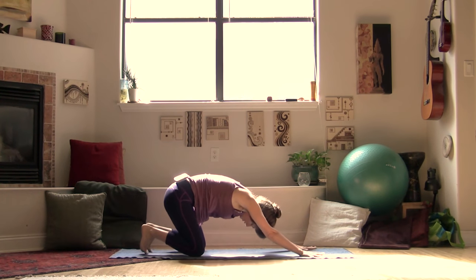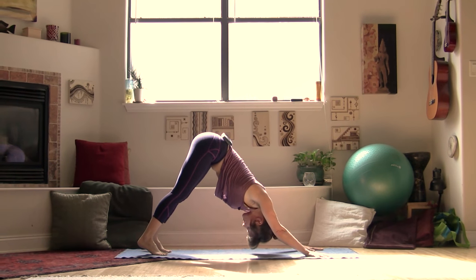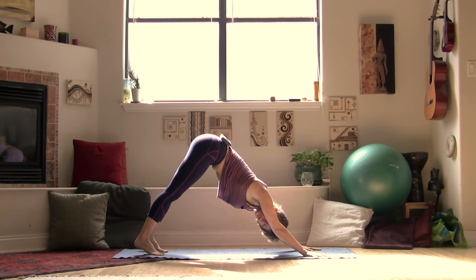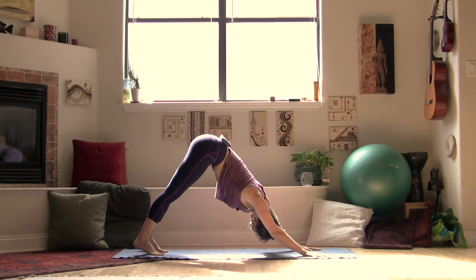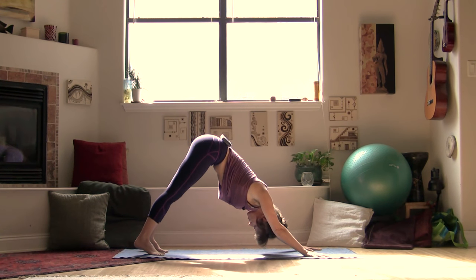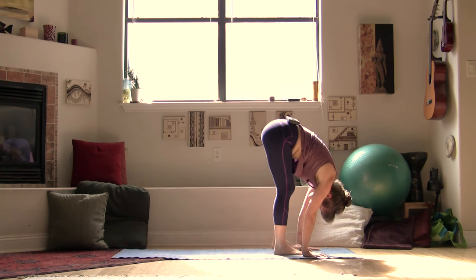Tuck your toes underneath you and press back up into downward facing dog. Take another couple of breaths here. From your down dog, turn your gaze towards the right side, looking under your right arm, feeling a nice stretch through the left side of your neck. Then turn your gaze to the left, looking under that left arm, taking a nice stretch through the right side of your neck. Make your way back to center, then start to walk your feet forward, coming all the way to a forward fold at the top of your mat.